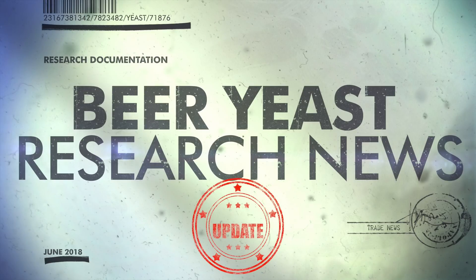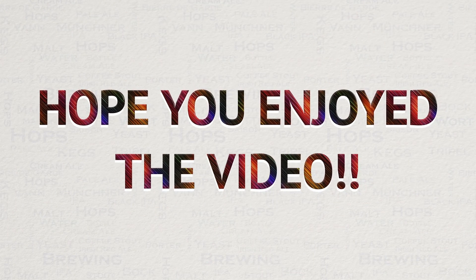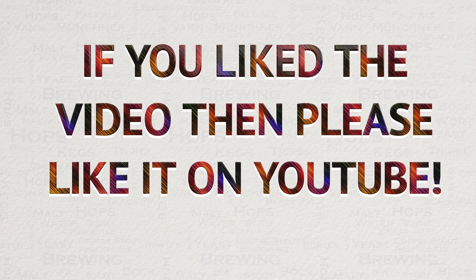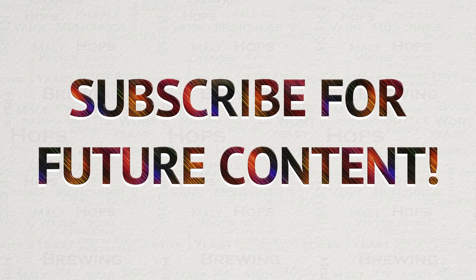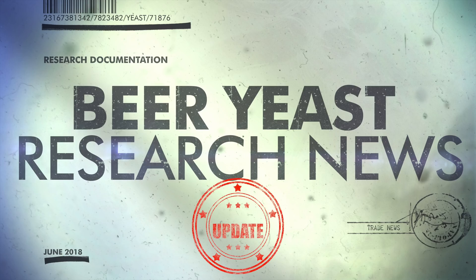So this wraps up this short update. I do hope you found it interesting and useful. If you did like this video, then please do like it on YouTube — this really helps me out and allows the videos to be seen by a wider audience. I have always got a lot of new videos planned, so if you are interested in seeing my new content, then please subscribe. If you have any questions on anything covered in this video or any other video, then please do not hesitate to get in touch with me via YouTube or Facebook. I am a member of pretty much every Grainfather Facebook group and more.